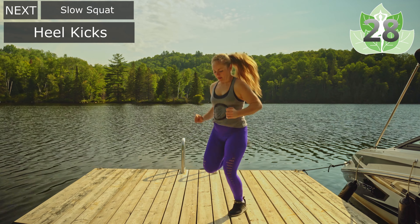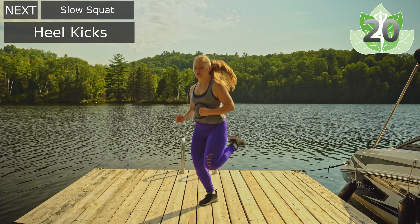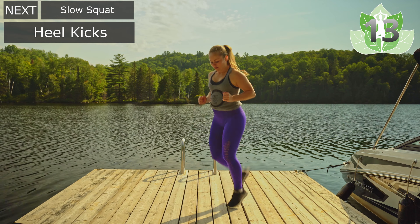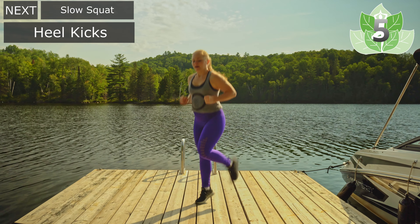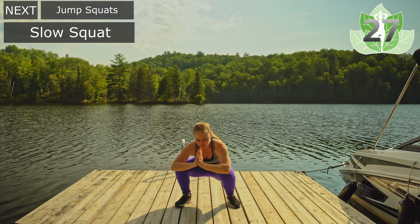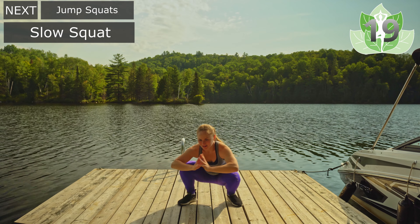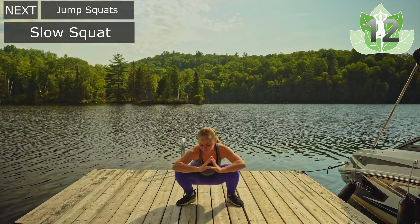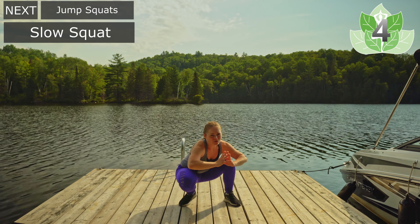Heel kicks. I like to use this as an opportunity to build on my ankle mobility, really letting those ankles move around. This helps to get the heel to your butt. Just going as fast or slow as works. Then we're going into slow squats — take this at your own pace, really trying to open up the hips, going side to side, letting go of any creaks. Getting ready for our first round of jumping jacks. Starting in a few seconds.